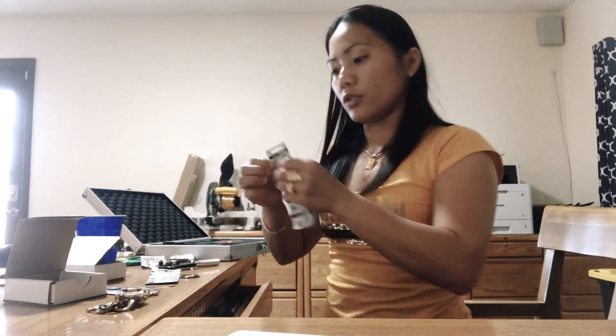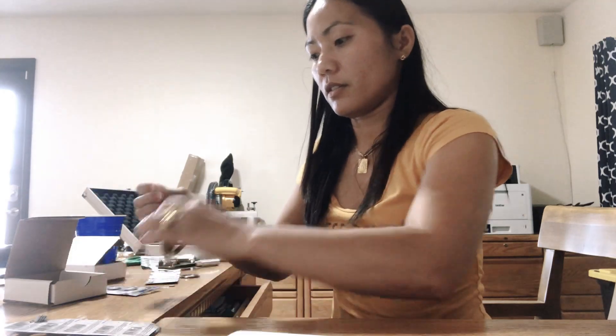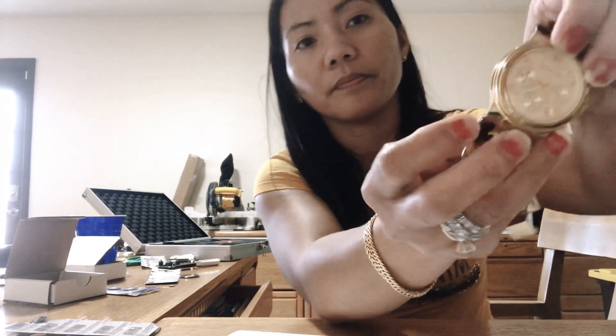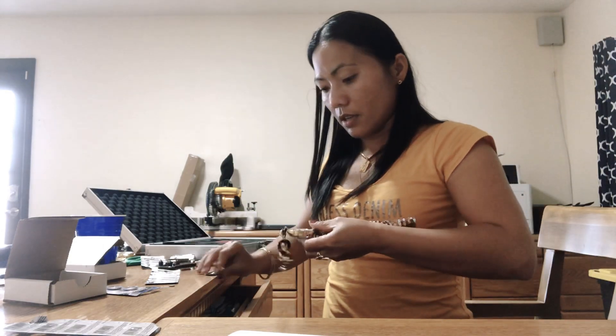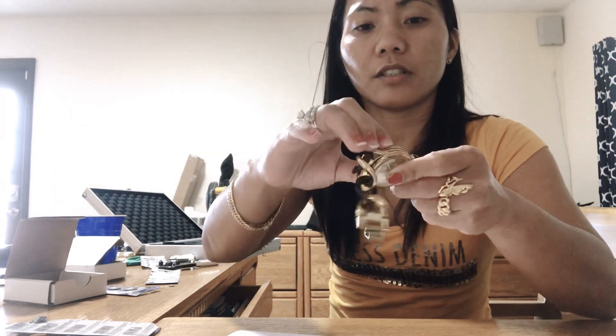I need to change a battery on it. To change the battery, you just put your battery on it. I actually don't have the exact size of the battery, but it's okay. Then put the lid on it.